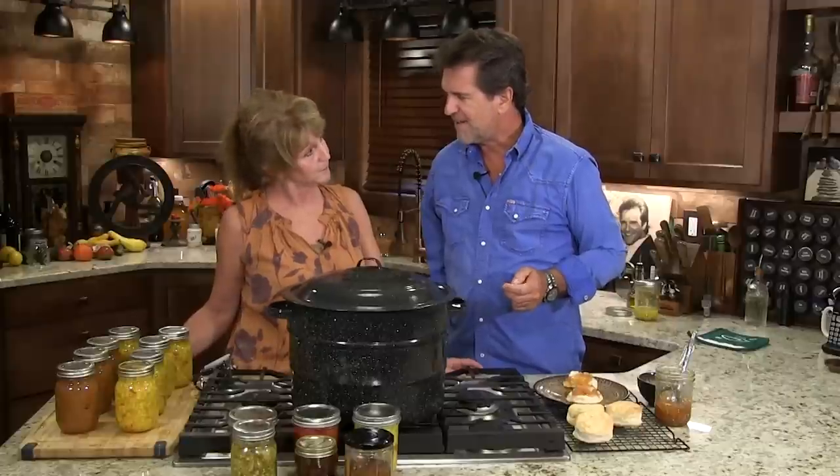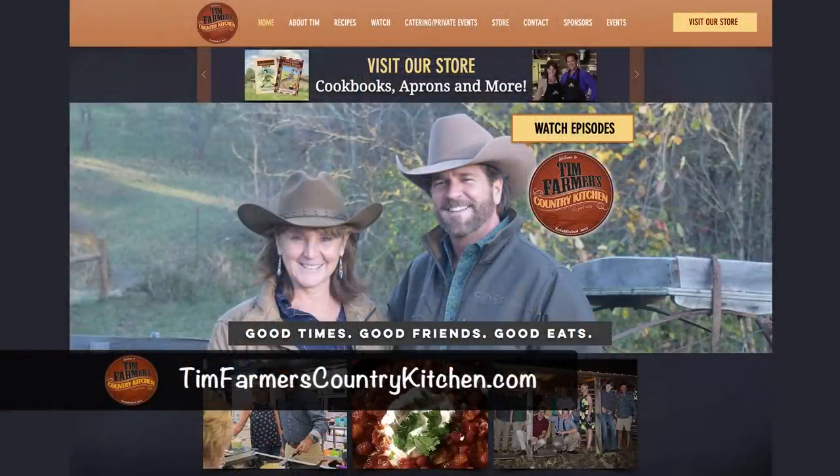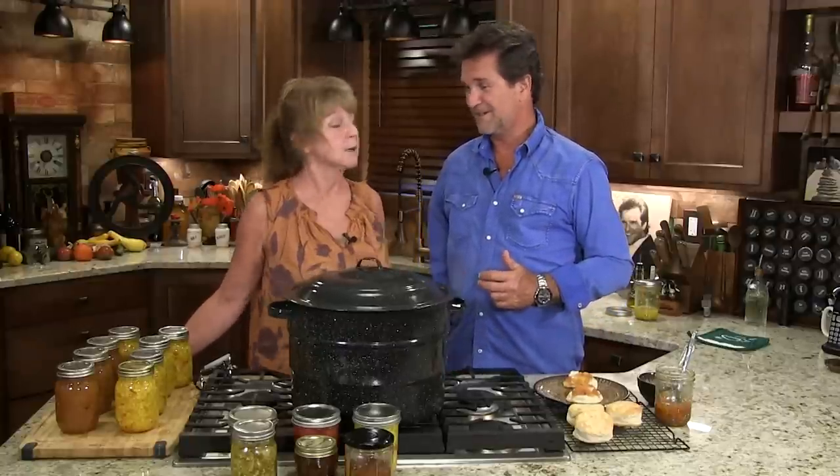Canning is a lot of fun. You've got to be careful — you've got to follow the rules. Mrs. Farmer, our half hour ran out! So when that happens we have to say bye to everybody. If somebody wanted to find these recipes, they can go to timfarmerscountrykitchen.com. And if you want to be our Facebook friend, just hit like — that's it. Thank you for hanging out with us. It's all about good times, good friends, and really good eats. See you next week on a brand new Tim Farmer's Country Kitchen.